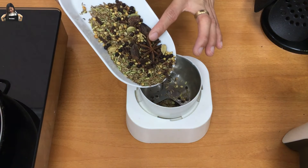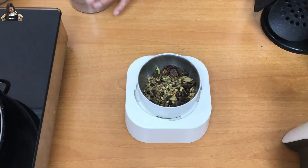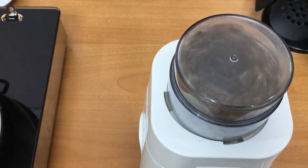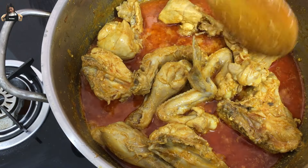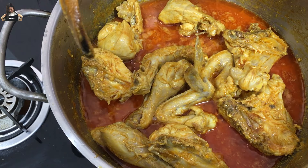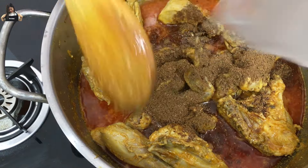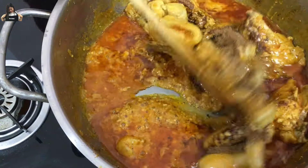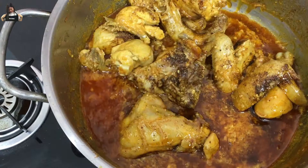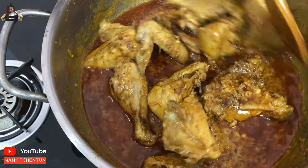Now the roasted spices are ready, so we are going to grind them and use them in our chicken. Now the chicken is already roasted well and the water is getting dry, so now we will add our ground masala. We will add this and then roast it again for about two to three minutes with the chicken. The smell is so nice.